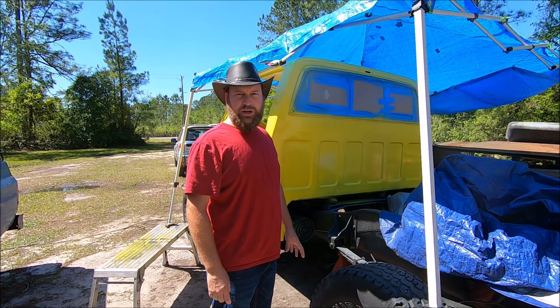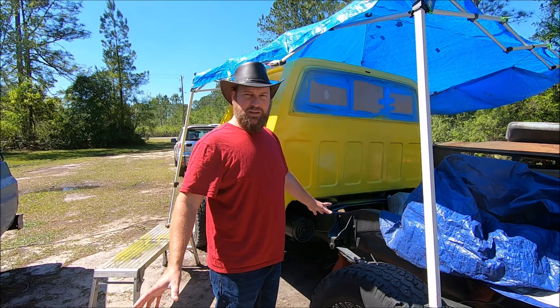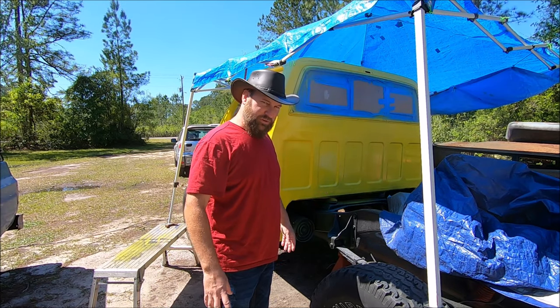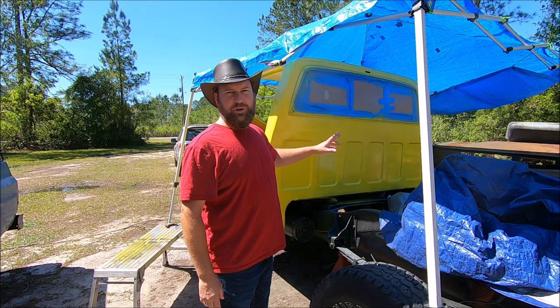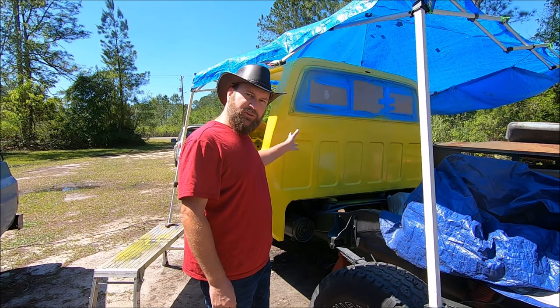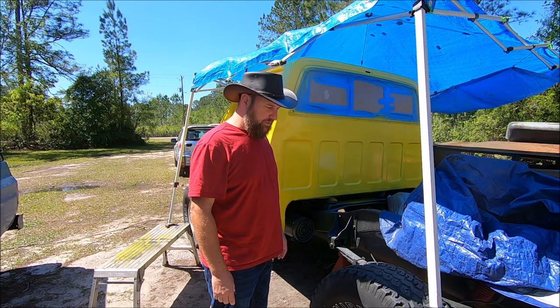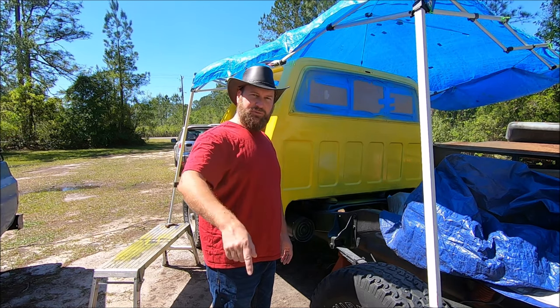Please feel free to like and subscribe if you want to see more on this project — it puts me in a good mood and it doesn't cost you anything. If you want to go back and look at previous videos to see how we got to this point, they're all in the playlist for this truck on our channel. Feel free to do that if you so desire. And as always, thanks for watching.